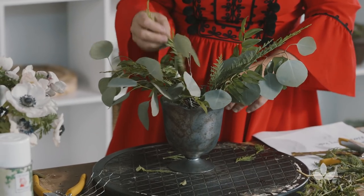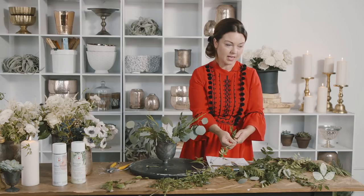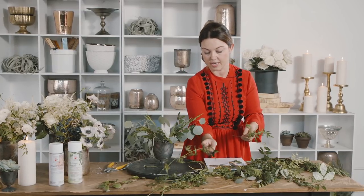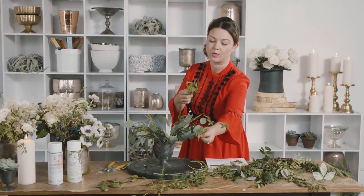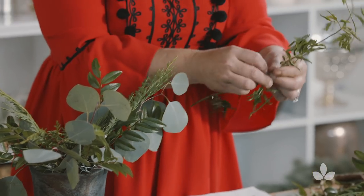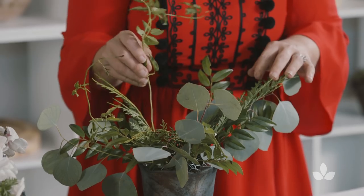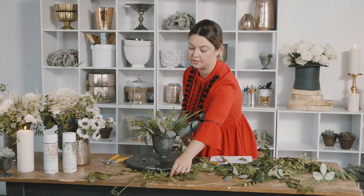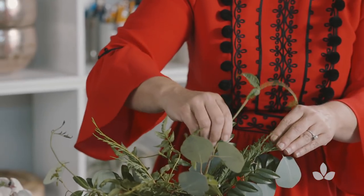When I think about choosing my greenery, I think that greenery or foliage is not just leaves — it's also fruiting items or berries or branches. Holly berries are really great during the Christmas season, but so are heavenly bamboo berries.